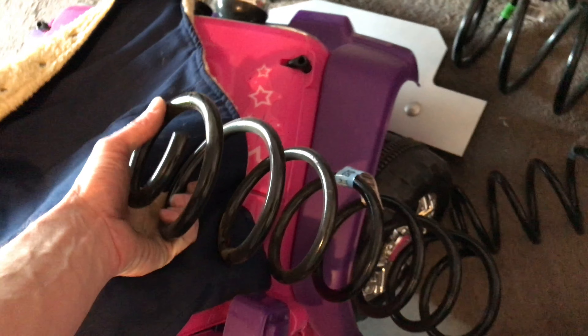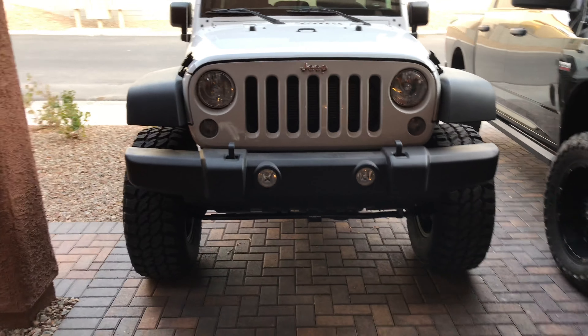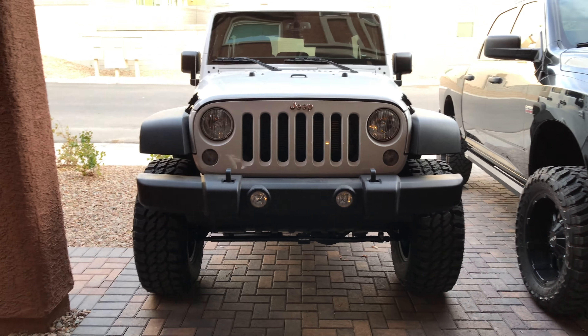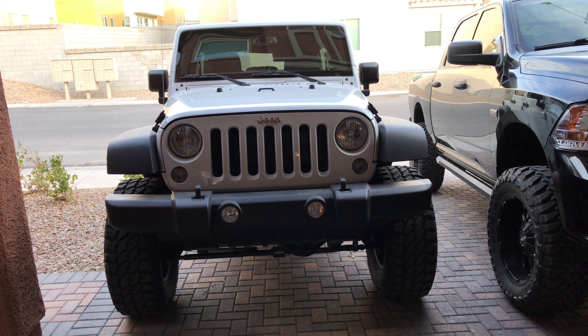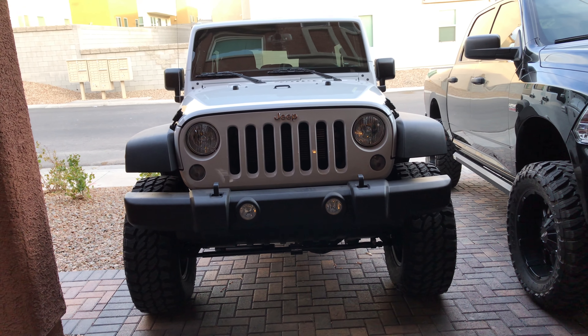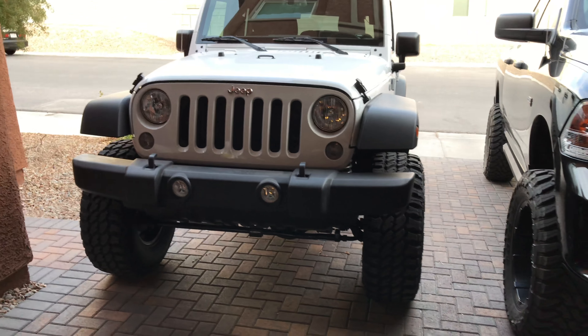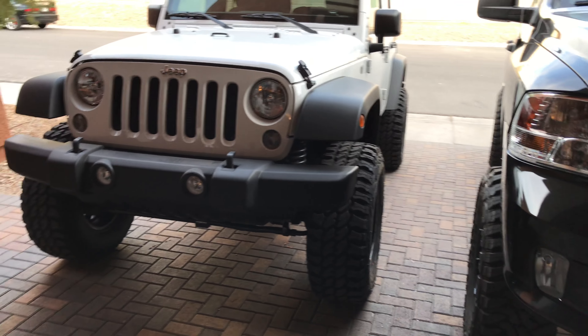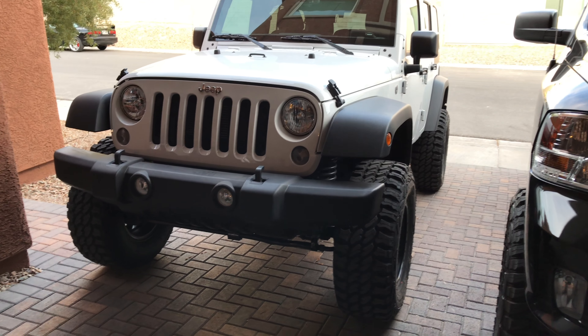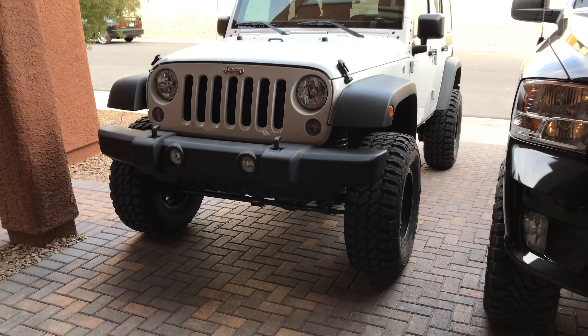I'm thinking about putting them on my daughter's Jeep — get that thing lifted. Big old springs. It's a project, but at least I got the look for the most part, and it is functional. Whether people like it or not, it's functional. It might not be the ultimate rock crawler, but you want to go climb a mountain? I can climb it with you. You ain't getting away. Damn, it's badass.